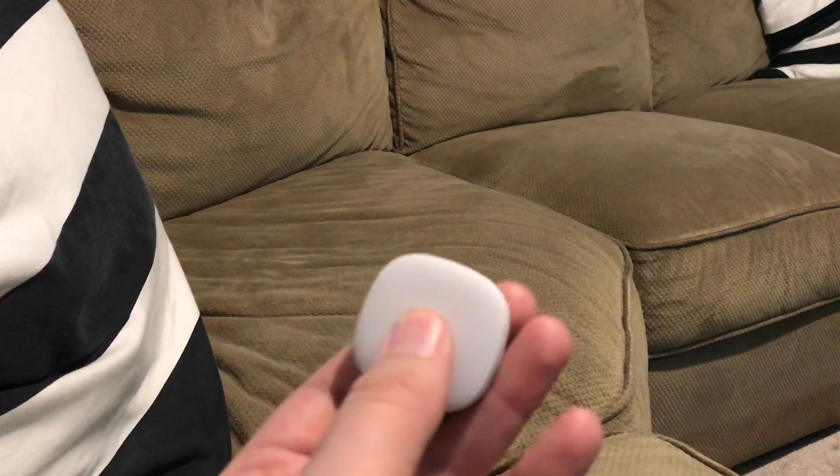If I double tap, there's a different WebCoRE routine that will dim the lights down. This one is called 'movie time' and in about 10 seconds it'll change the lights to blue and give you a nice movie atmosphere. Thanks!